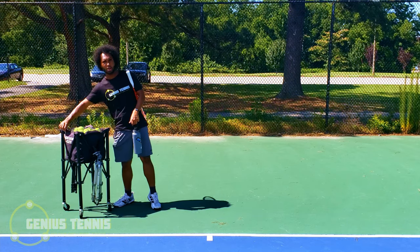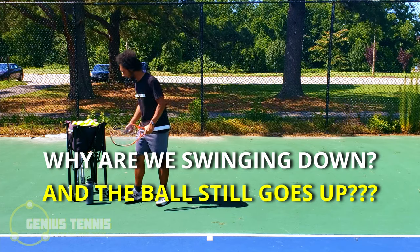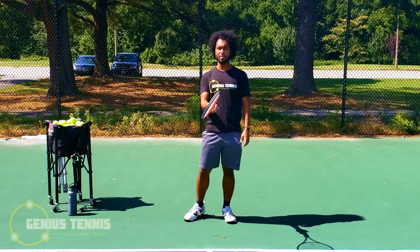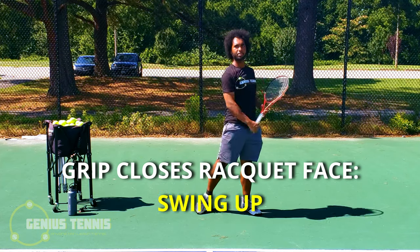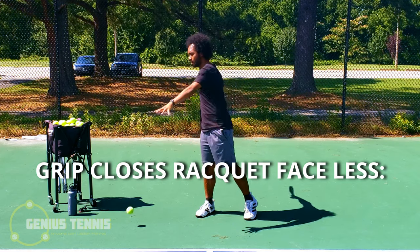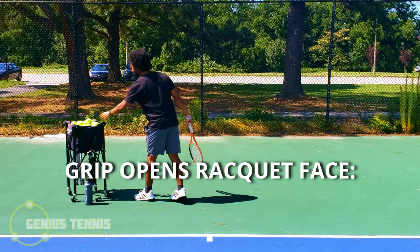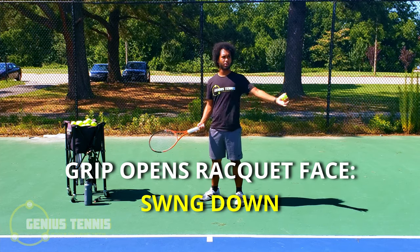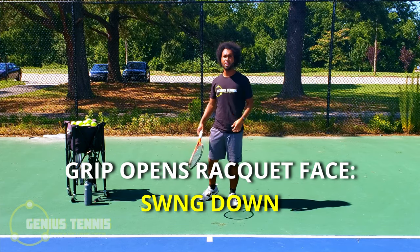The slice is a stroke where you're swinging down, and the question is: why are we swinging down, and how are we swinging down while the ball is still going up? Every stroke has a way you set the grip. For topspin groundstrokes, you get a grip that closes the racket face, so you have to swing up. For slices, we have a grip that opens the racket face, so we have to swing down. But if we swing straight down, the ball doesn't even go over the net. And if we swing up, the ball literally hits the fence.